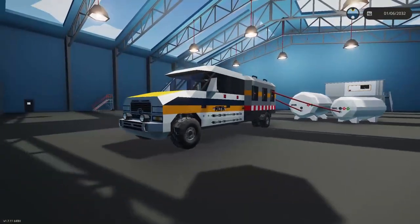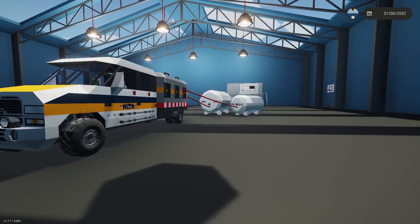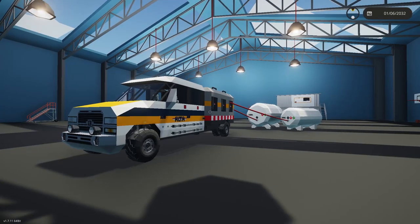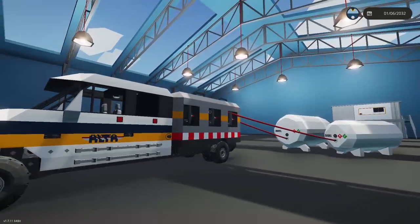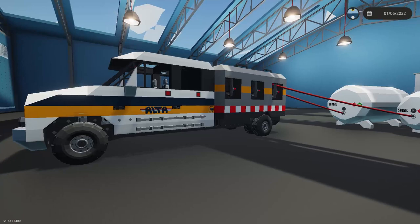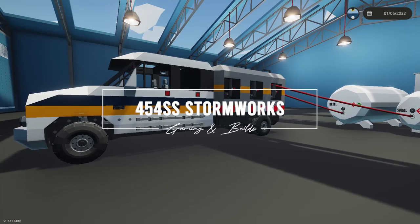Hopefully that helped explain this truck and the latest update. I think it's going to be very useful for any kind of filtering creations. We'll see what happens on Friday when they release the oil spill update — this may help by separating different types of oils. If not, I'll make a new truck to help with that process. Thank you for watching, stay tuned for more, and happy Stormworksing!